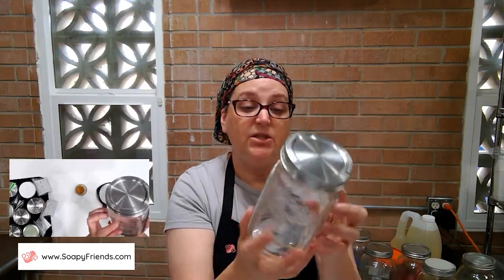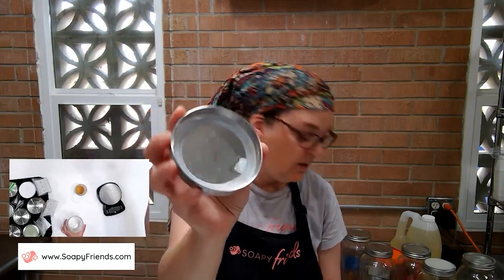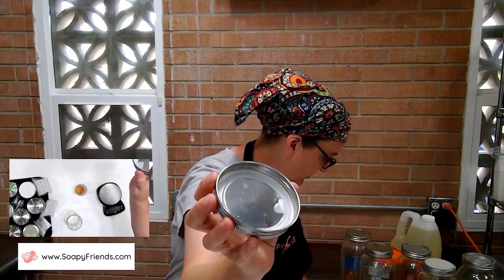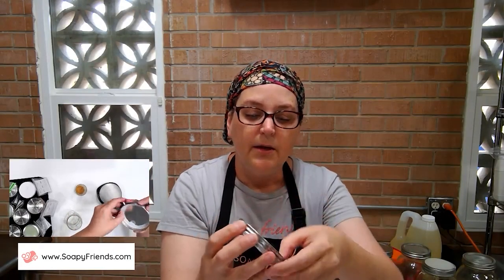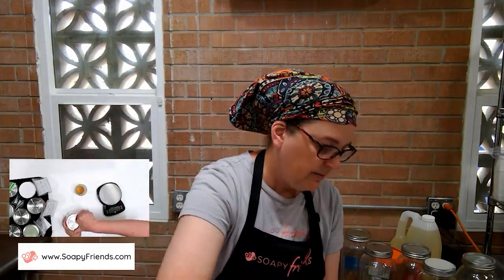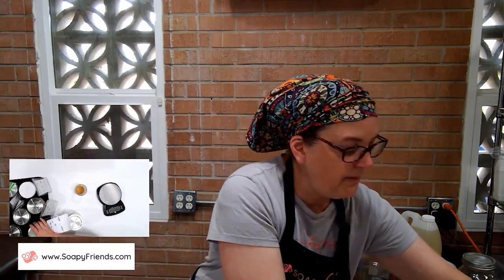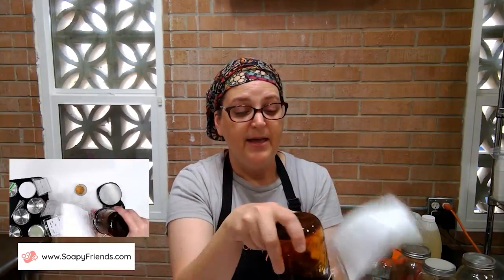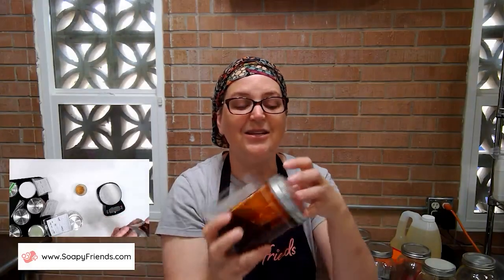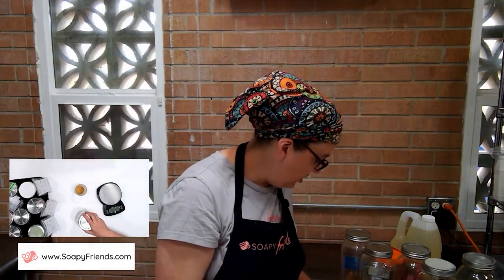I like using standard wide-mouth mason jars and these stainless steel lids. They have a silicone ring that ensures a good seal. Some have just a silicone liner — those work too, though they can bubble up a bit as things expand. What I love about the stainless steel lids is that when you go to mix your jar, they're really sealed and I'm not going to have any oil leaking out. I've put a link in the video description to where I got my lids.